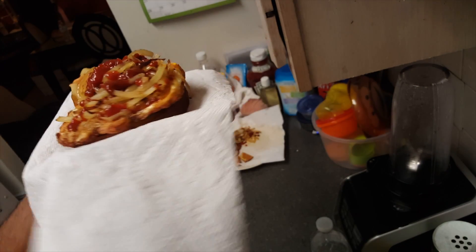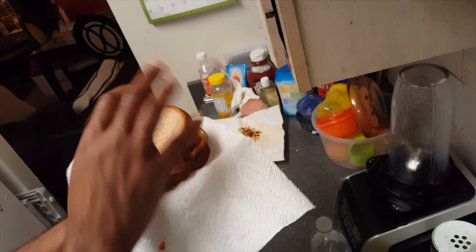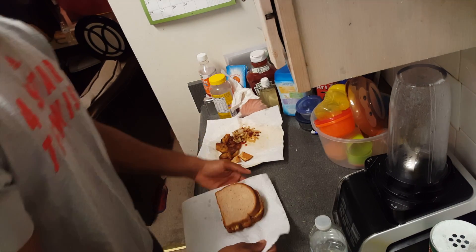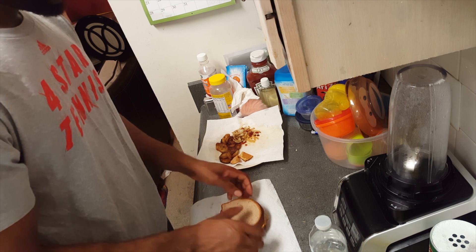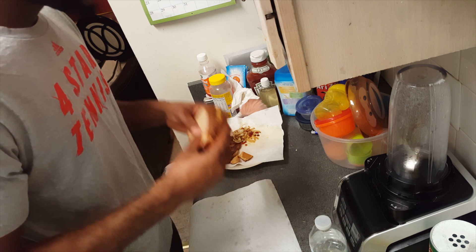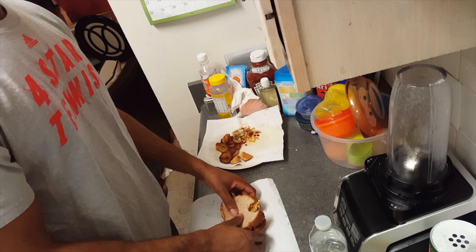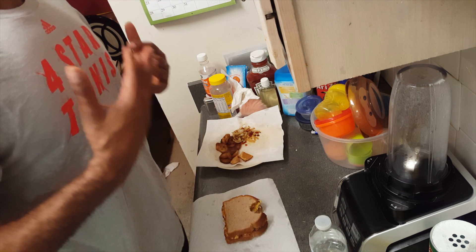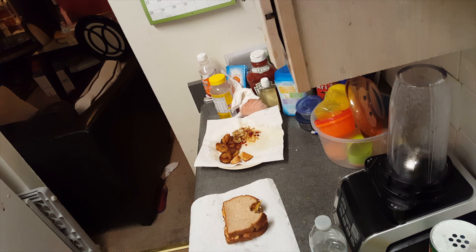There you go — you have yourself a breakfast of champions! Hope you guys enjoyed this video. Watch me go ahead and take a bite into this breakfast of champions — why? Because I'm a champion, baby! Hope you go ahead and like, rate, subscribe, come back to my channel, and ask me questions. If you've got questions, I've got answers!